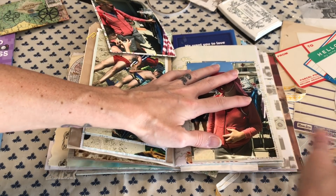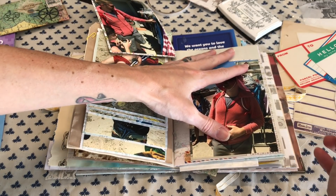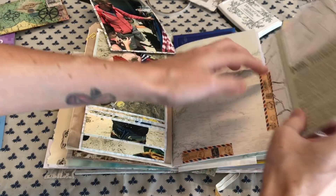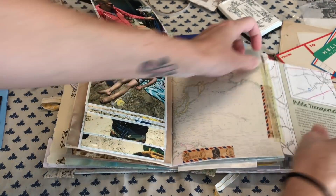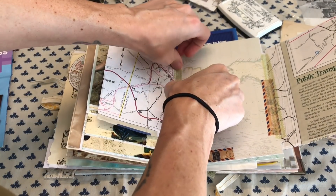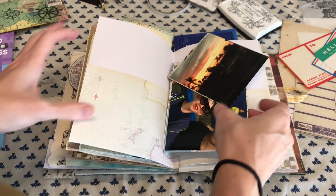I have the photos matted and some of them have flaps to create little flip-outs. But right here I'm just using washi tape to make these two photos flip out so that I can have two on a page, because I do have quite a big amount of photos that need to fit into half of this journal.